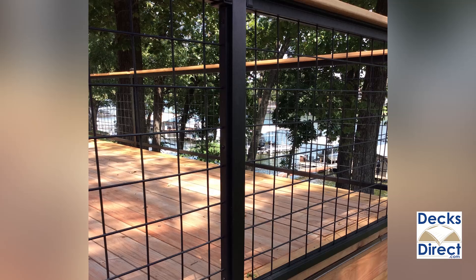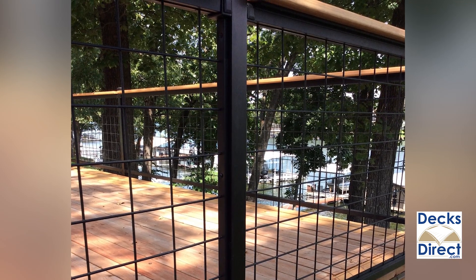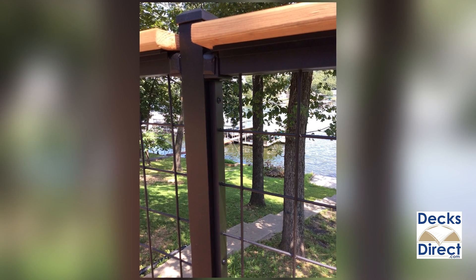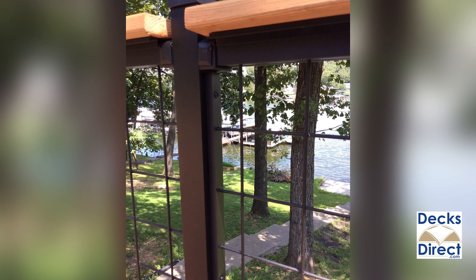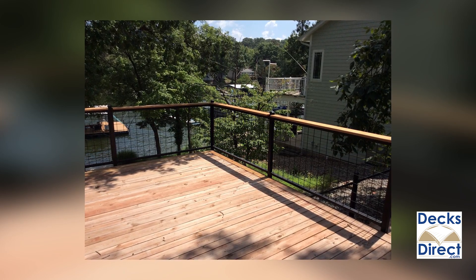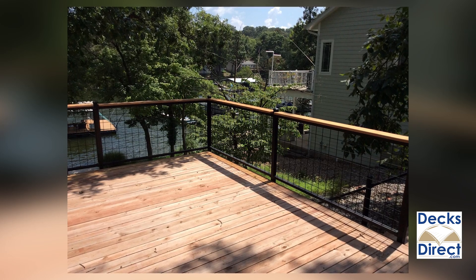Though Wild Hog is typically installed with wood posts and rails, you can also use Wild Hog with other railing materials such as aluminum. When paired with Westbury's Veranda aluminum railing as seen here, Wild Hog is used as if it was a glass panel. This look can be achieved by drilling pilot holes for the ends of the wire panel into the posts, then fitting the panel inside before finishing the railing section. This is an advanced method of installation, but is definitely one of the most unique ways to use Wild Hog.